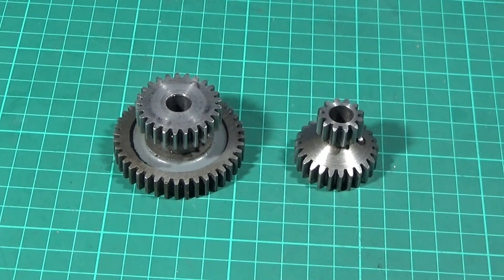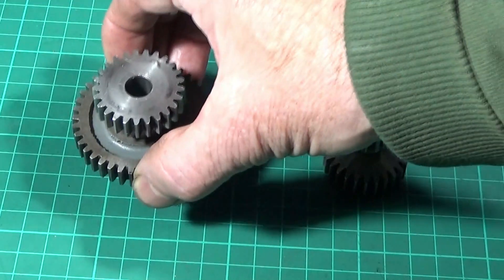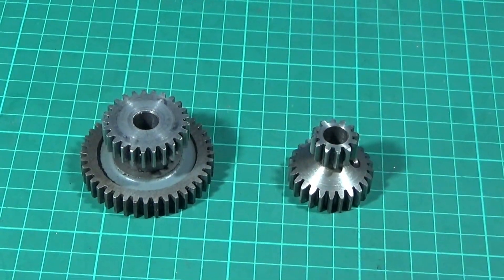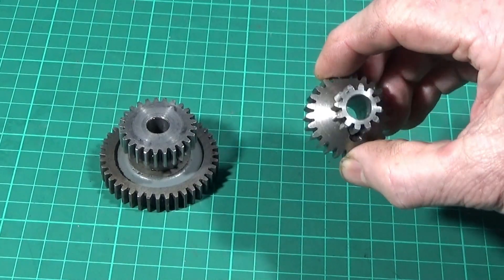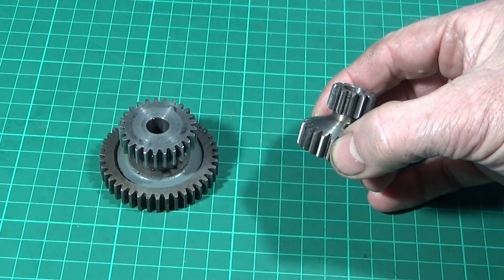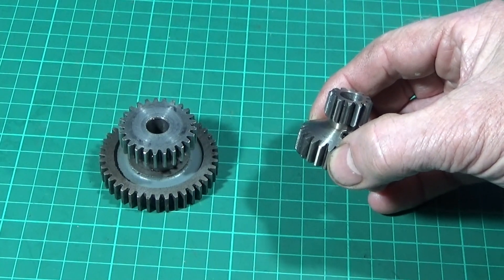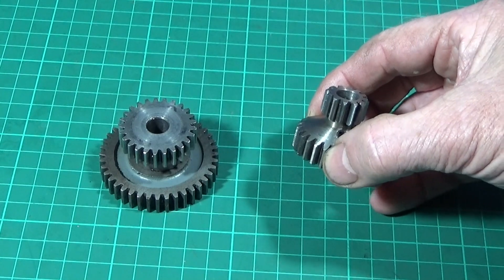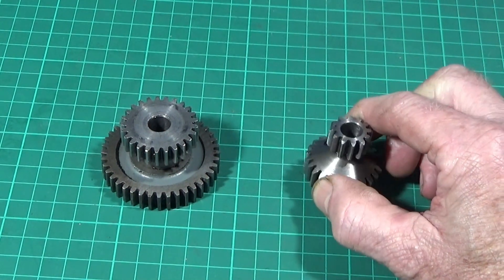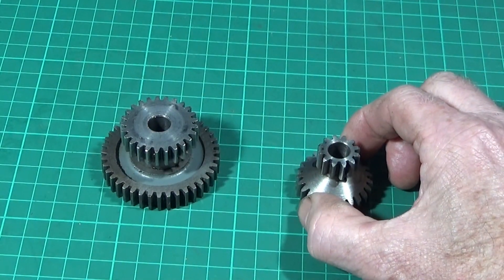It's very simple — it's just a cluster gear. This is the standard one, and this is the one that I've bought directly from Myford on their eBay listing. It's a new Myford 12-25T fine feed tumbler gear and it reduces the feed rate by 50%.